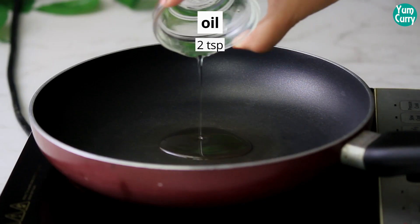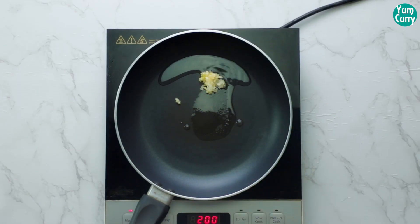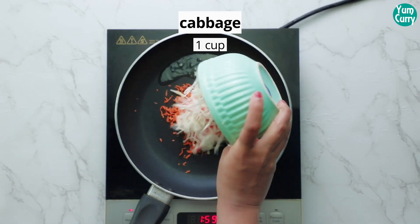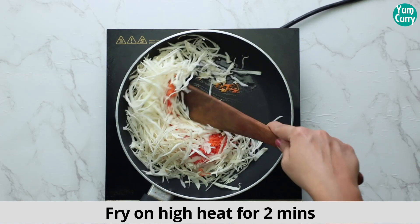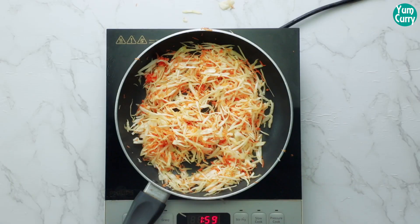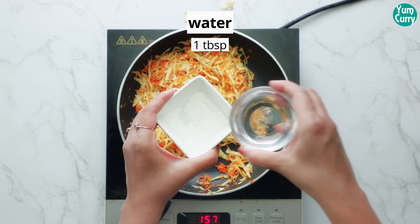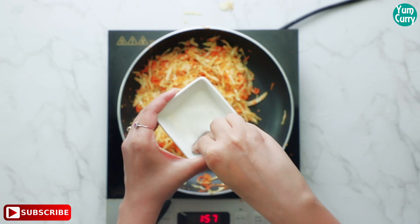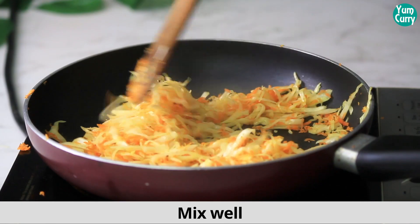For the stuffing, heat oil in a pan. Add minced garlic, carrot and cabbage. Fry on high heat for 2 minutes. Add salt. Now take some cornstarch and add water to make a slurry. Mix it and add it to the veggies. Give it a mix.